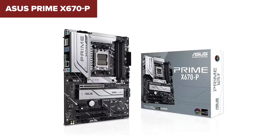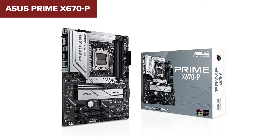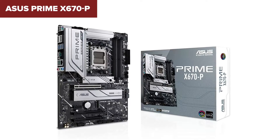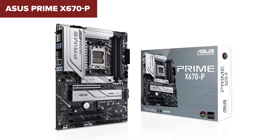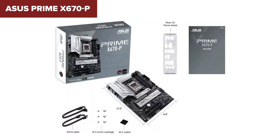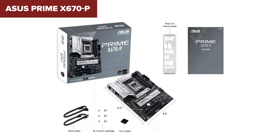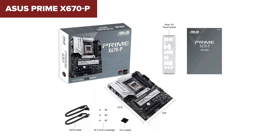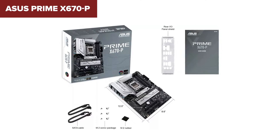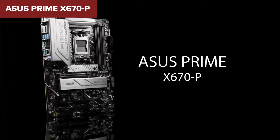Network is handled by a reliable 2.5Gbit Ethernet port, and while the motherboard doesn't come with built-in Wi-Fi, it does include a dedicated slot for a Wi-Fi module, offering flexibility if you decide to cut the cord later on. USB connectivity is abundant, with a total of 19 ports split between the front and back of the board, including high-speed USB ports.